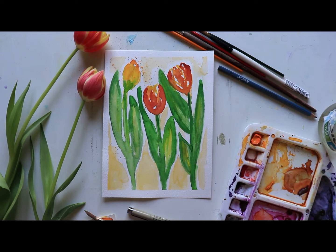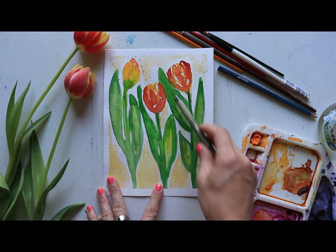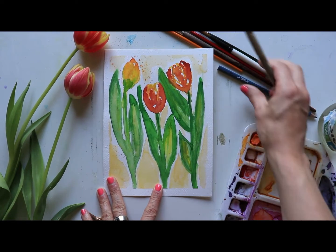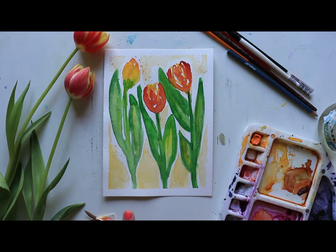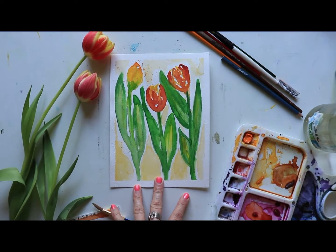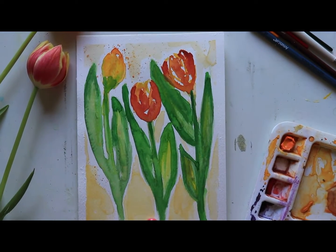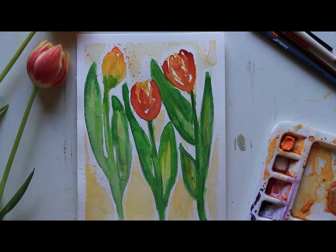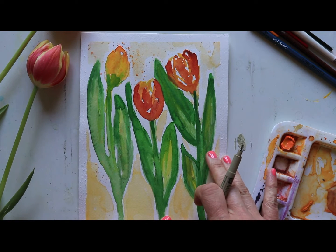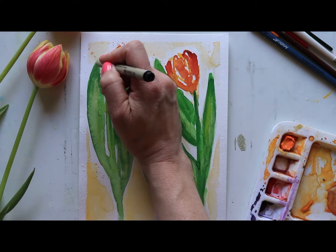Okay, so we're back for something really short today. As I was working on this and playing with it, you can see I've added more color to the tulips. I just wanted to do this short video today — if your paintings are looking a little bit water-stained in places and you're wanting to add some additional detail and clean it up a bit, I'm just gonna show you how I work through that with these tulips and create more of a finished look, if you're looking for that.